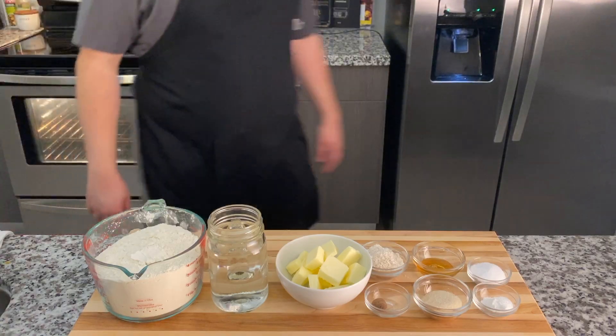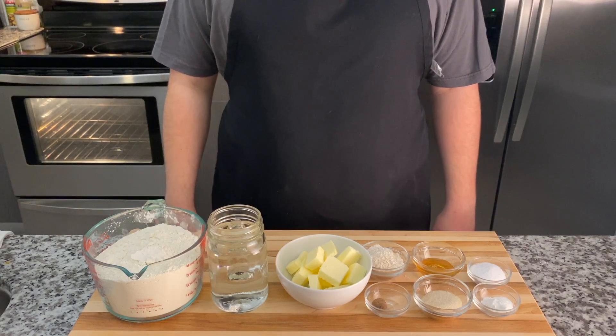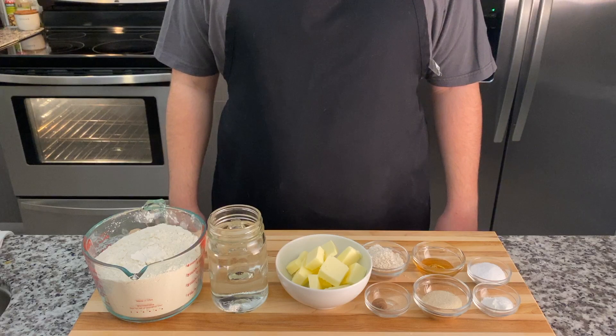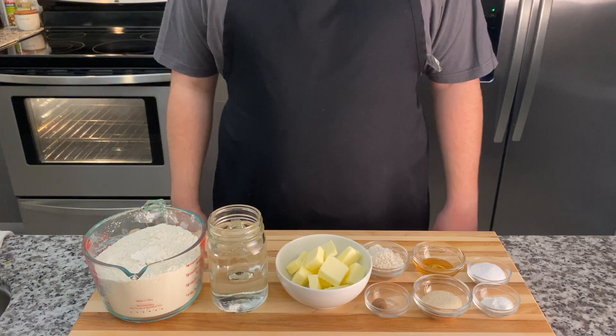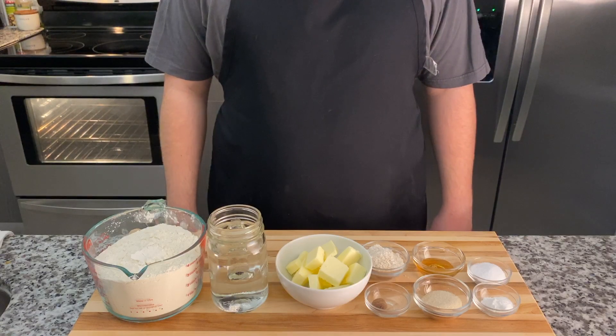Welcome back everybody to my channel CheFFish. Today we are making jachnun, a traditional Yemenite morning pastry enjoyed on Saturday mornings — something from my childhood that I really enjoyed. Please like and subscribe for more videos.